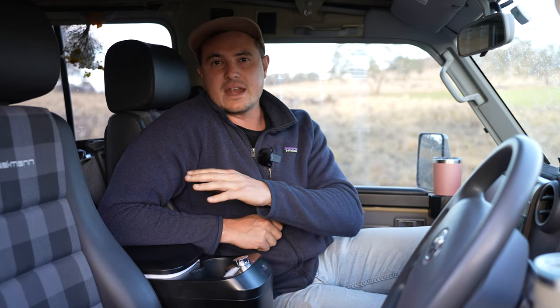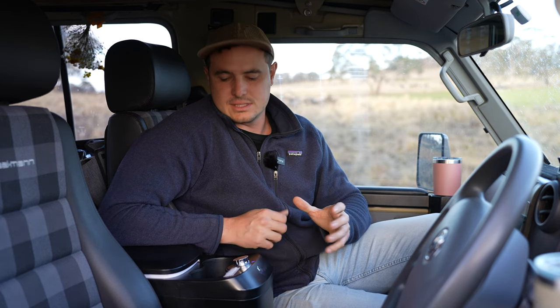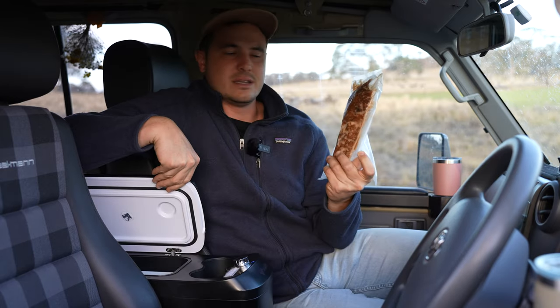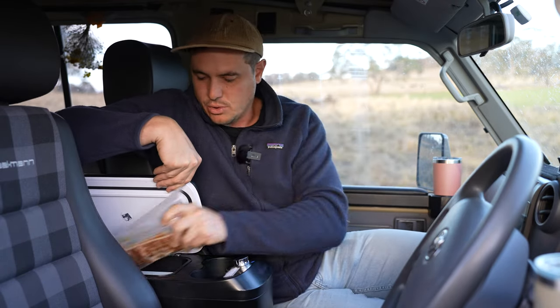This, coupled with the 85 litre upright, allows us to take a huge amount of food on a trip. What we do with our food is we zip-lock it or vac seal it, which just allows us to fit so much more in.